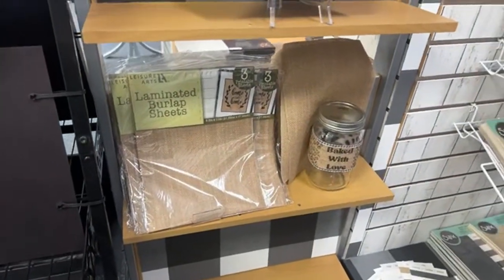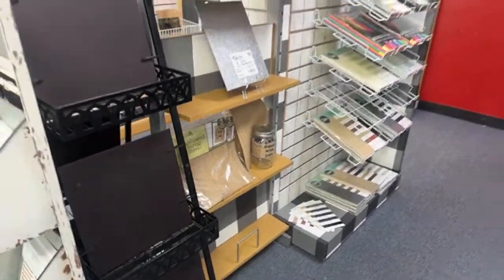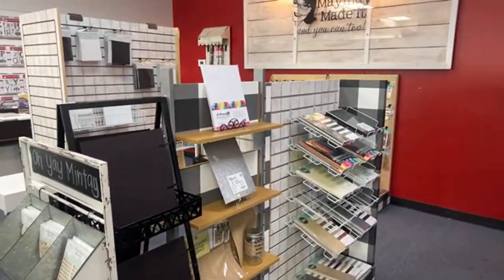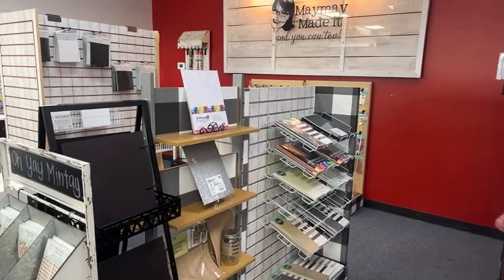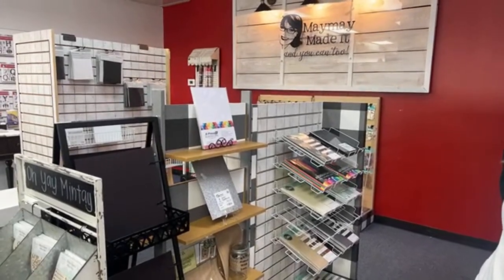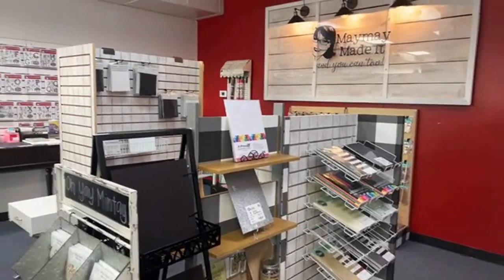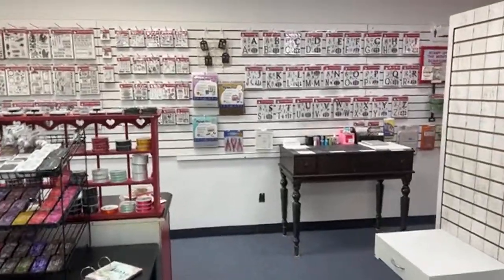The printable burlap is laminated on the back. It's one of my favorite products — I've been using it since I was crafting in my little room at my house the first time I found it. The Impressibles work with all the Mistys — they just slide right over the top, they don't have to go on the inside.